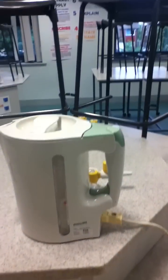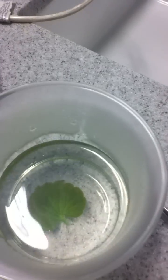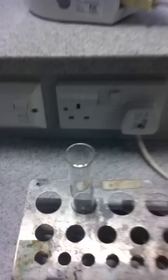Step one: the kettle has just boiled. We put the leaf in the beaker, take some freshly boiled water, and pour that onto the leaf. Then we're going to leave it for a few minutes. What you want to happen is for that leaf to go really soft in the boiling water — give it a minute or two until it goes all soft and starts breaking down a little bit.